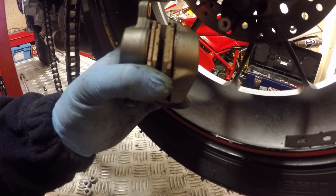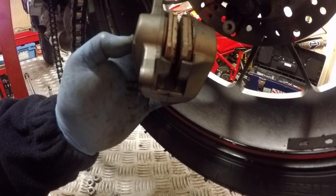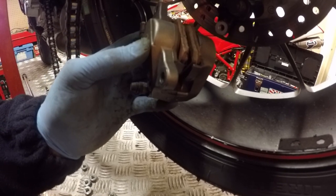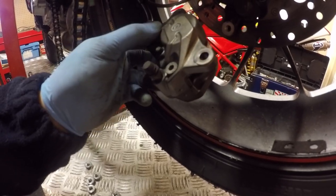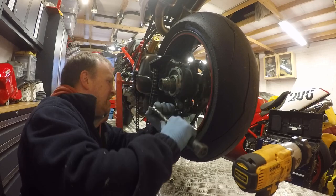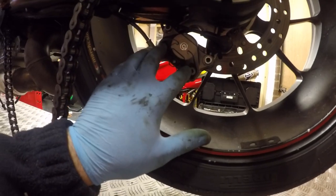I'm not going to be changing these rear pads because as you can see they're still brand new - I don't really use the rear brake when I'm riding, only for going around the paddock area. Pretty pointless changing those over - plenty of life left, I can chuck the other ones in as spares for whoever buys the bike. I'll just quickly clean off the brake debris on the external parts of the caliper and the chain wax, then stick that back on. 36 newton meters. Caliper's just been given a general clean.